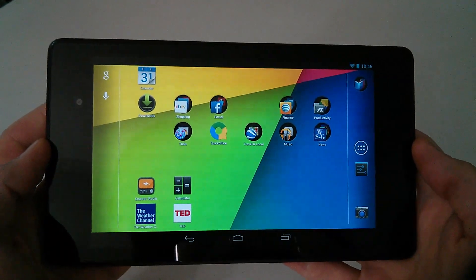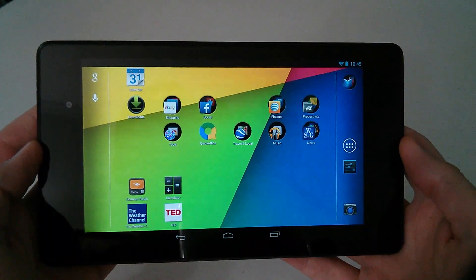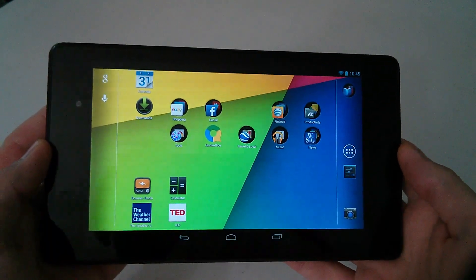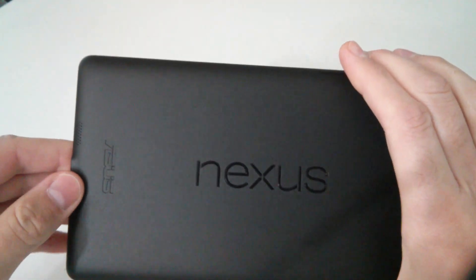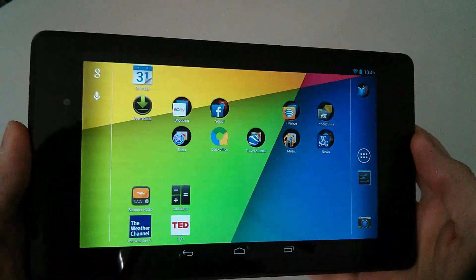I'm doing a series on the sensors on the Google Nexus 7 second generation tablet — the 2013 Google latest 7-inch tablet that I've been playing around with, designed by Google and manufactured by Asus.